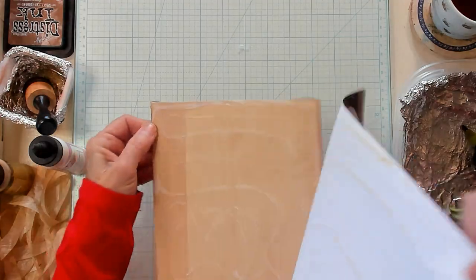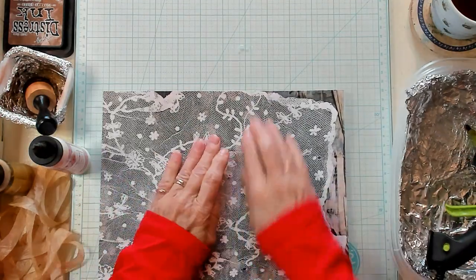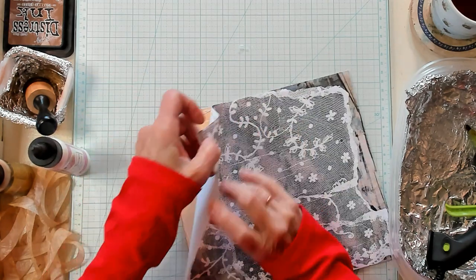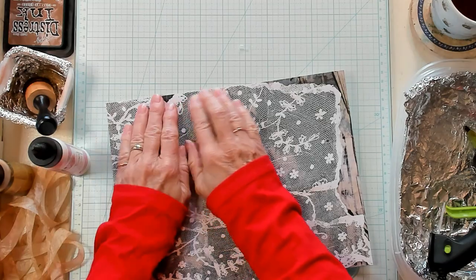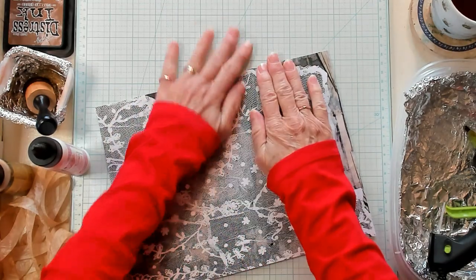I barely covered that area — I did a terrible job. Let's try that again. The paper — I must have cut it crooked. There, much better. Third time's a charm!